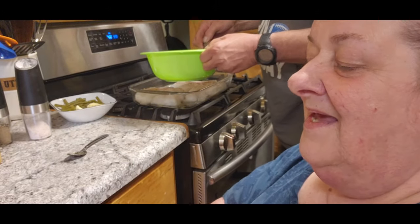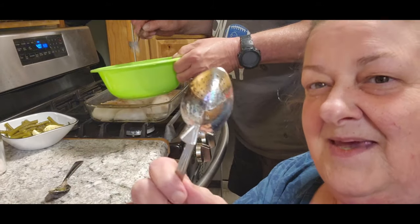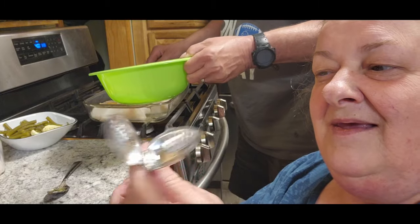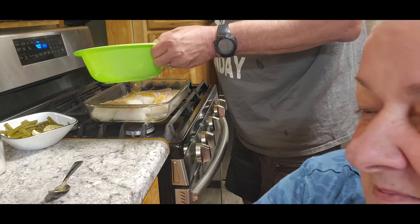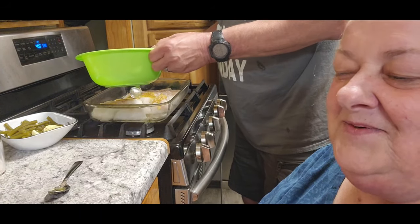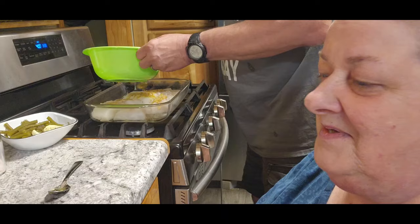I wanted to show you something else that was in that. You guys know I got that shaker, and I sent one to Renee too. They had this in that package as well, and you just push this button and fill it with whatever you want, and then you can shake it on your stuff. So now I have two of them. I like when they do that — I buy the box for one thing, and then when you go through it, sometimes you find some really cool stuff.